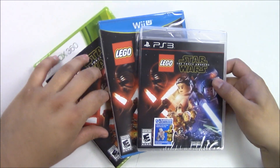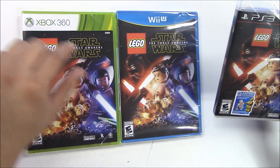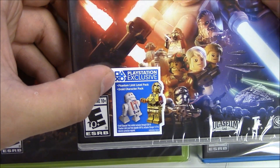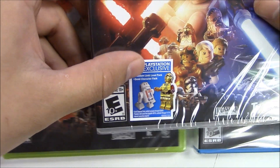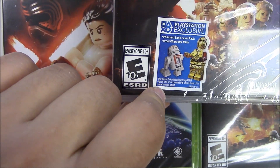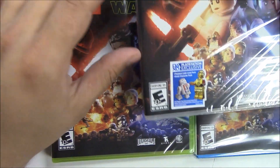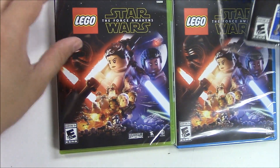The Xbox 360 and the Wii U have the same cover. The only difference is the PlayStation 3 comes with a PlayStation exclusive — the Phantom Limb level pack and a droid character pack. The Phantom Limb level pack will be available August 9th, 2016, and both of these are temporary exclusives; at later dates they'll be available for the Xbox 360 and the Wii U.